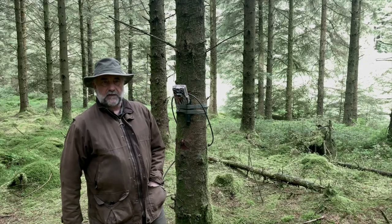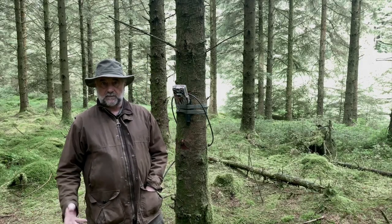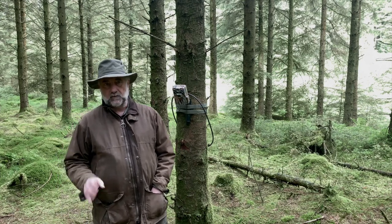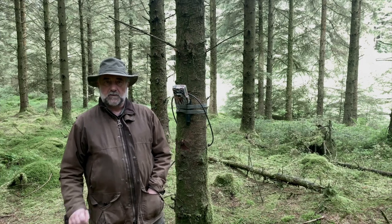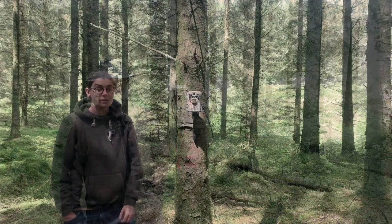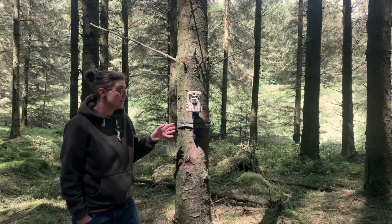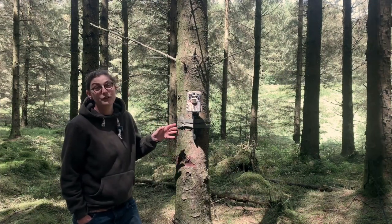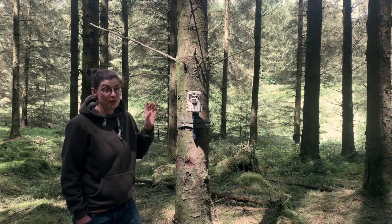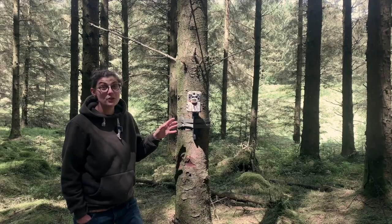Now that we've finished it's time to leave the forest and wait for the magic to occur. Sitka spruce forests in this area don't have too much wildlife wandering around, so we won't expect many clips on our return in a few days. We've just come back to check the camera — we only left it here for a few days for filming purposes, but we've had a quick look and there are four files on there, one of which we hope is a red squirrel.